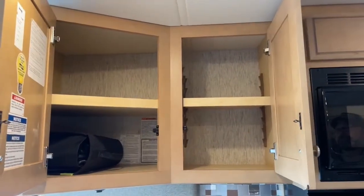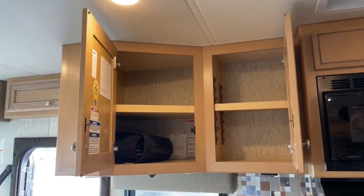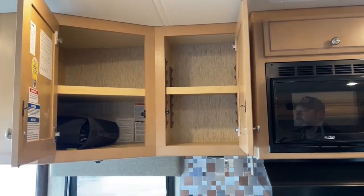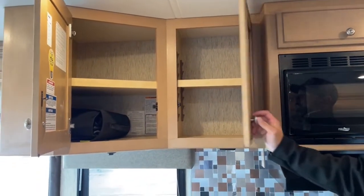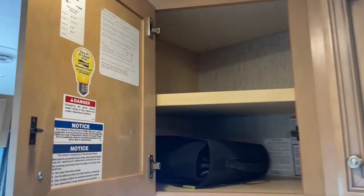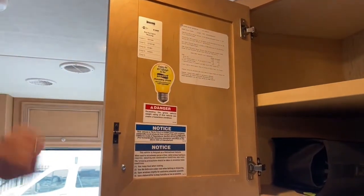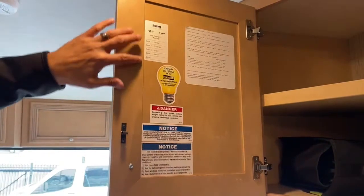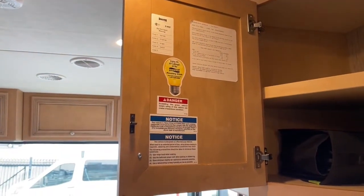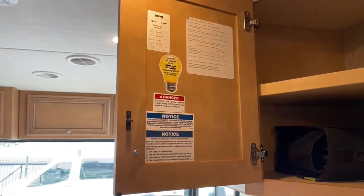Right over the sink you'll have some really good storage — you can see our Newmar owner's manuals here. This shelf is adjustable. On the inside of this door you'll find all your Newmar information: the exterior color code, Mustang exterior designation, all color codes, and your Newmar serial number. If you ever have issues and need to contact Newmar support, this is where you get all the pertinent information they'll ask for.